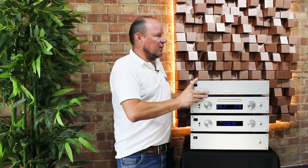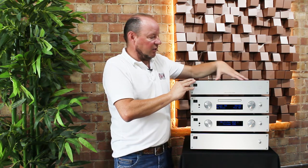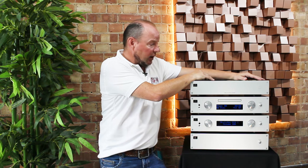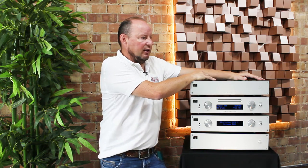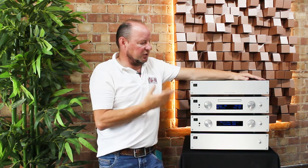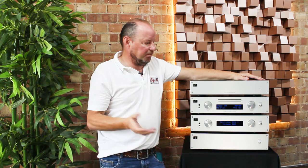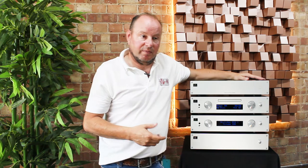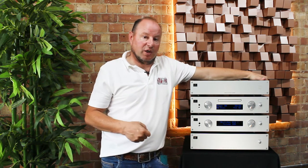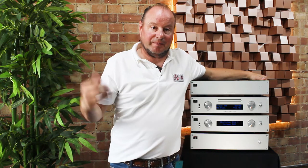I've left the streamer to last because it's still going through the R&D stage. The audio stage is finished, fully designed, and sounds fabulous. We're in the process of selecting the input and network stage, but take it as a given it will support Qobuz, Tidal, Deezer, Spotify, and local networks — so you can play from NAS drives regardless of size. It may also have the ability to play back from USB drives, and being a streamer it will be controlled by an app on a phone or tablet.